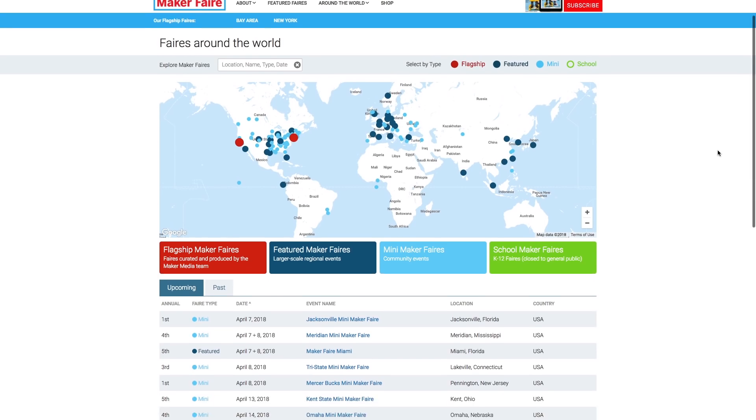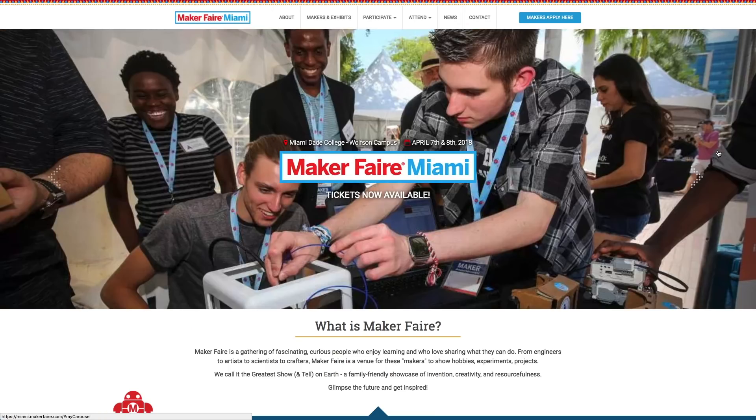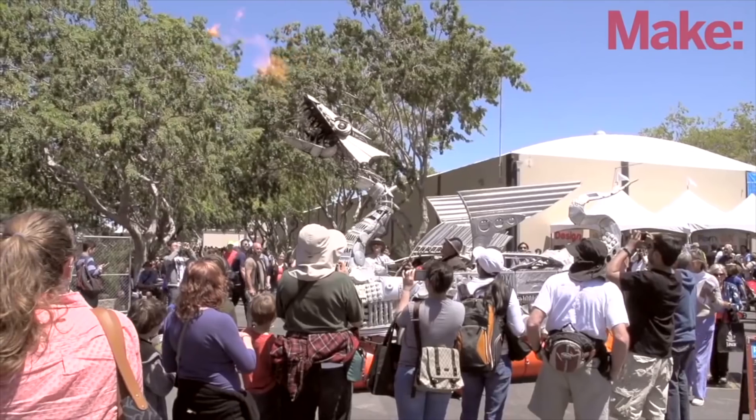Maker Faires! This weekend we have a bunch, including Jacksonville, Florida; Meridian, Mississippi; Miami, Florida; Lakeville, Connecticut; and Pennington, New Jersey. If you have one near you, get out there and mix it up.